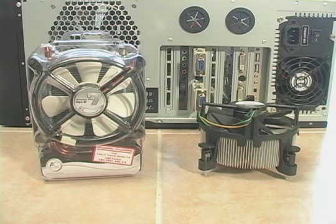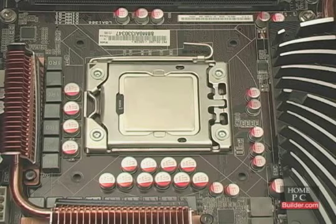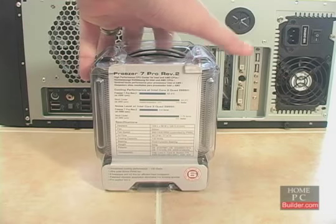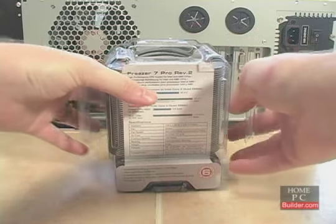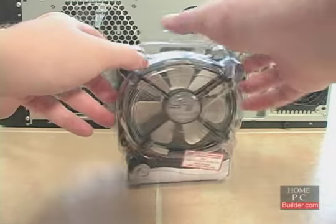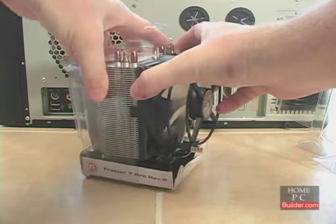We're going to replace the stock Intel cooler with an Arctic Cooling Freezer 7 Pro Rev-2. We have already removed the stock Intel cooler and cleaned the thermal compound off of the CPU as shown in Lesson 2. To unbox the Freezer 7 Pro, you need to turn it so you can see the specs on the back. There are three plastic fasteners, two on either side and one at the bottom. Once those are loose, you can separate the front from the back and slide the cooler out.